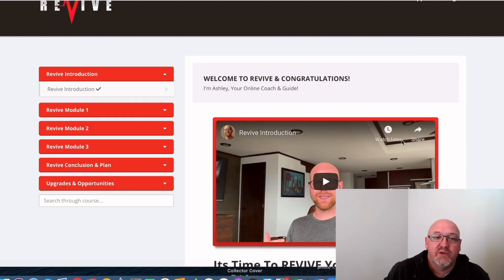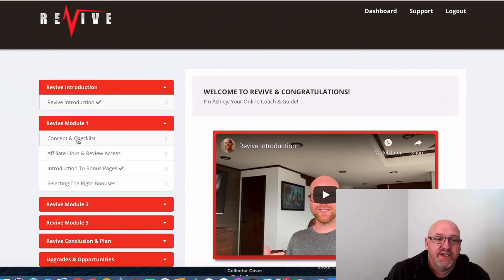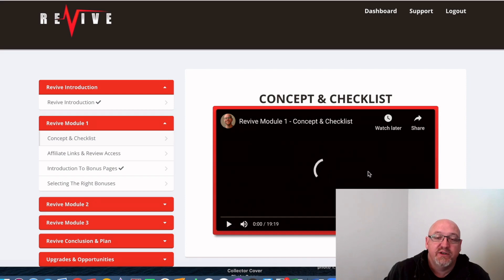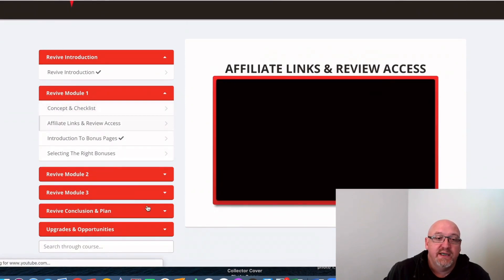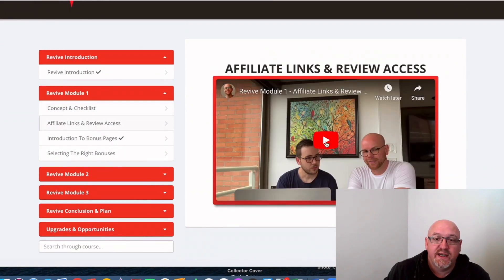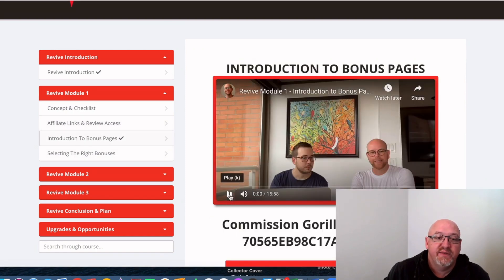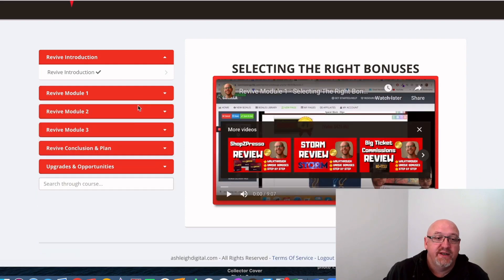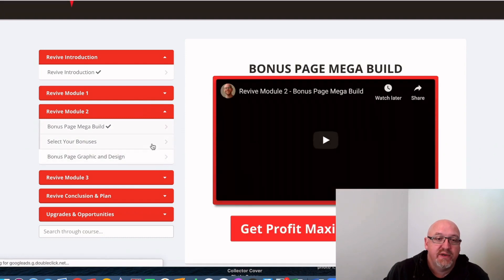We'll have a look in the actual member area now. There's just a welcome video there from Ash. He goes through all the videos — that's a 20-minute video there, so it's pretty comprehensive. He goes through the concept and checklist, showing his friend in real time. He covers affiliate links, review access, all that sort of stuff — another eight-minute video there. Introduction to bonus pages is another 15-minute video, followed by selecting the right bonuses, which is really key to success with affiliate marketing — another nine-minute video there.